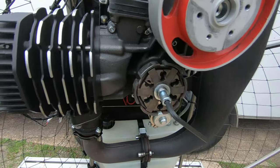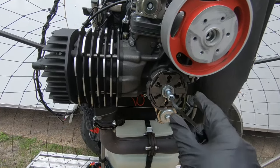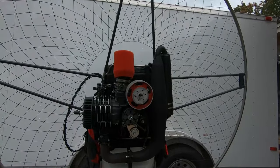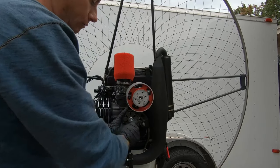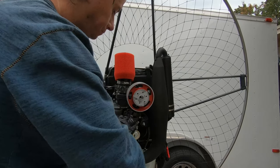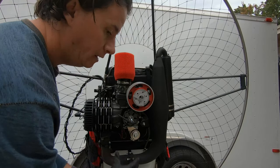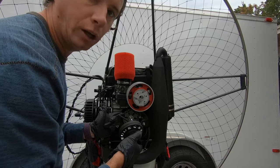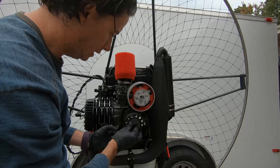The clutch housing has now been removed. Next, take out the allen bolt used for the clutch puller — we won't need that anymore. We'll put the regular bolt back once we slide on the new housing. There are two pieces to your clutch: the housing and the clutch itself. If you have a failure it's usually one or the other — either the housing or the clutch.